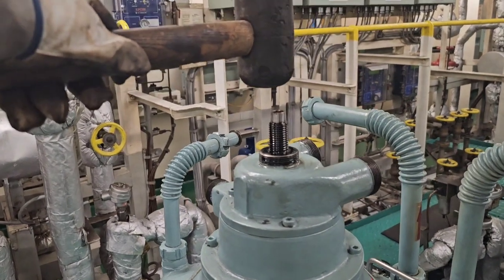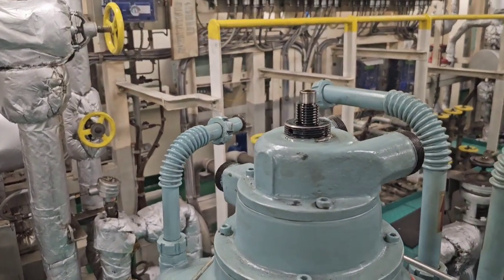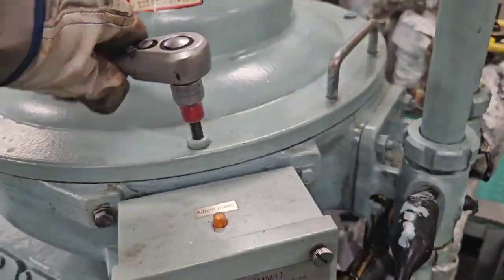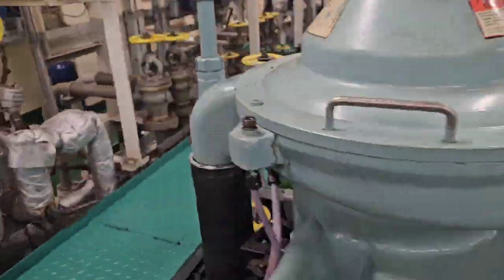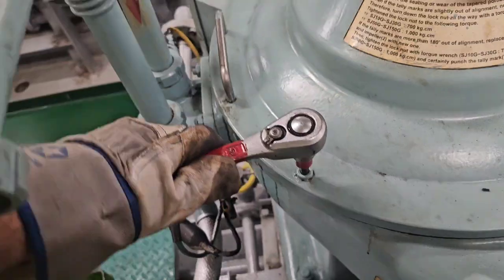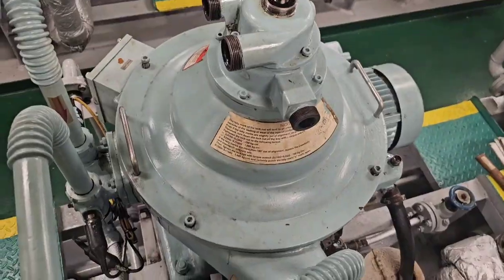Next, lightly strike the top of the inlet pipe with a wooden hammer or a rubber hammer — give it a gentle tap to detach the tightly held taper portion. Then we remove the four socket cap screws locking the frame and the sludge cover, also known as the bowl cover itself.